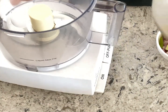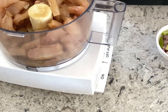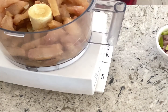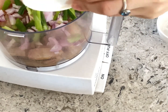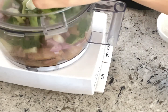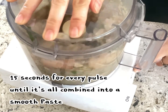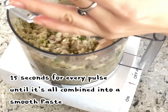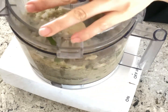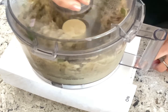After two hours in the freezer, use a food processor to blend the fish with the prepared onions. Pulse for 15 seconds after every pulse until it's all combined into a smooth paste.